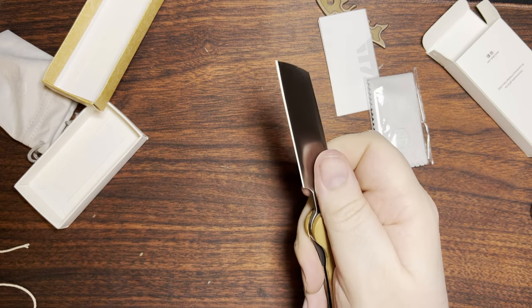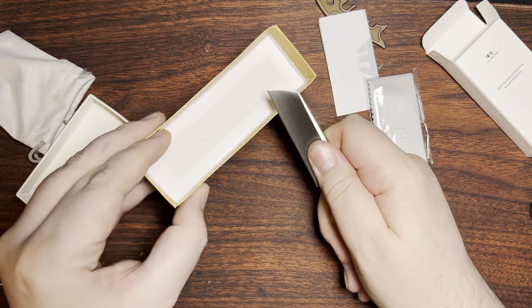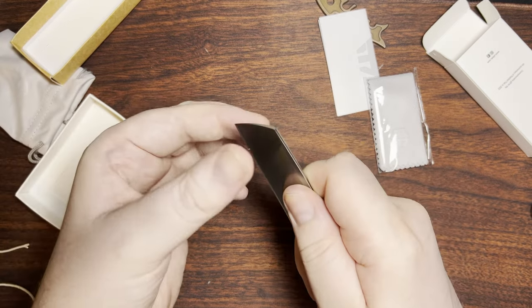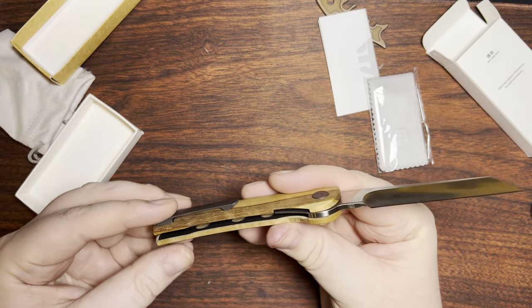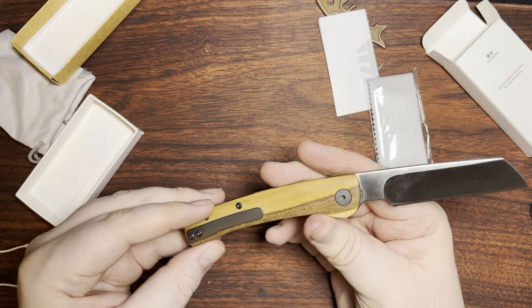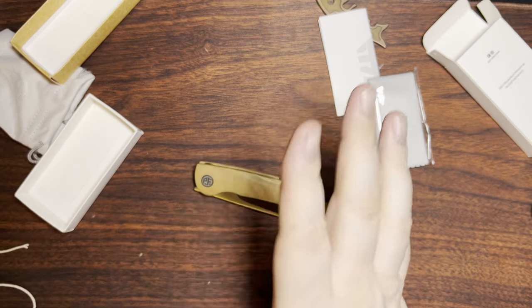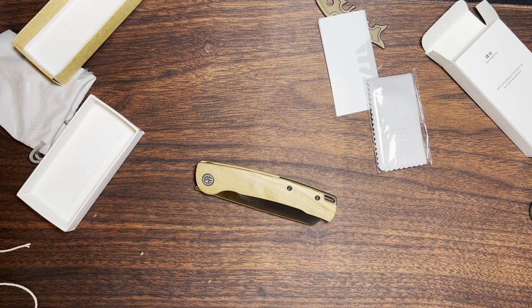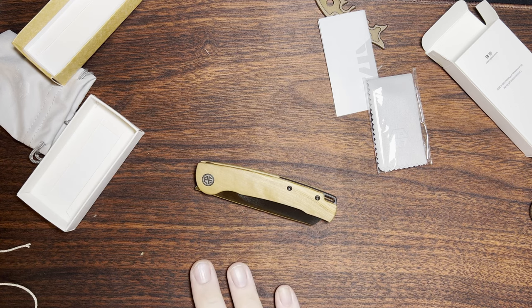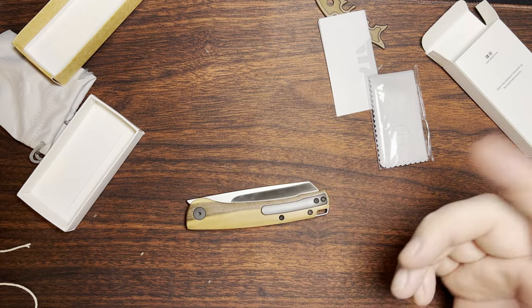Pinch grip also feels nice, and yeah, you can sneak up quite a bit on that for some more detailed and razor type of work. Overall, I'm quite happy with it. The build quality seems super nice. Obviously I haven't taken this apart, but Petrified Fish really has seemed to up their game on their hardware compared to the PF919, which was the first one that I got from them and ended up stripping out some clip screws.